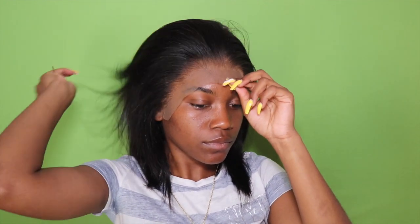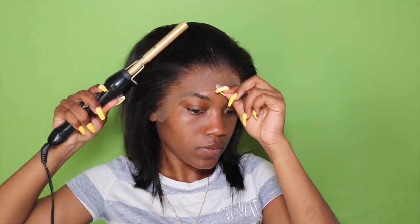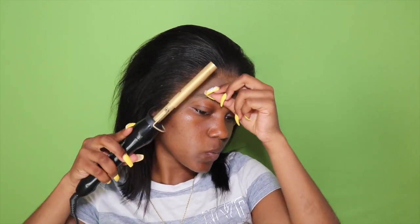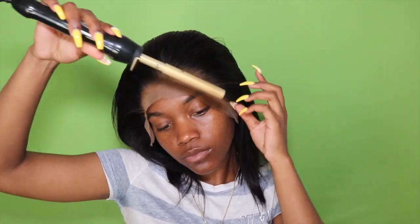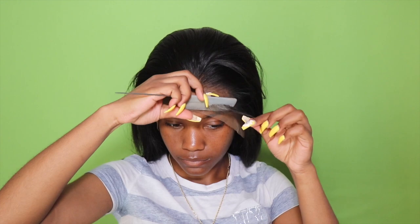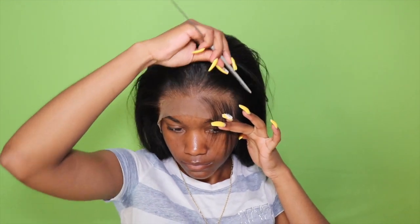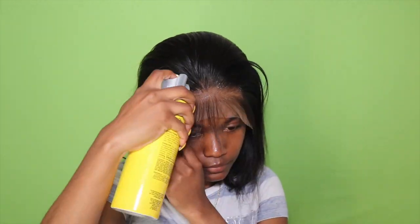I'm going to put the hair on my head and make sure that I like how it's looking, then I'm going to use my hot comb to make sure everything is laid back for when I put the glue on. I remove the hair I want for my baby hairs away, and then I use my Got2b Freeze spray to spray it on the hairline and make sure that it is well secured.